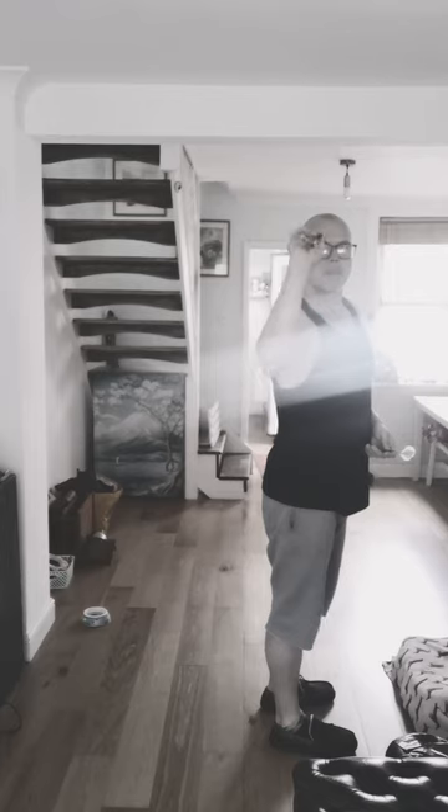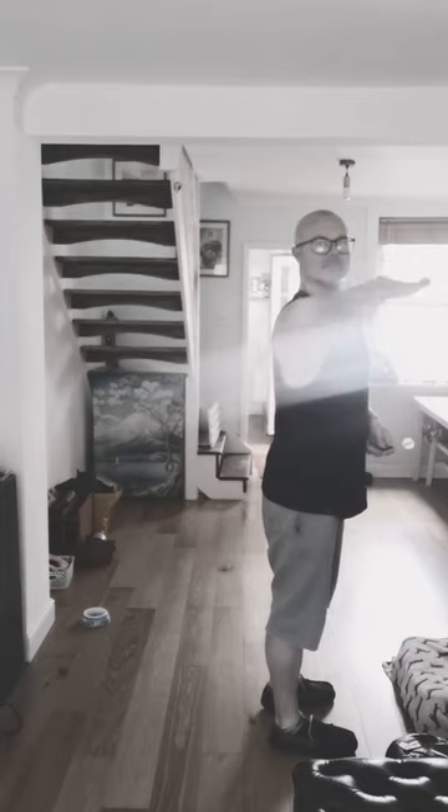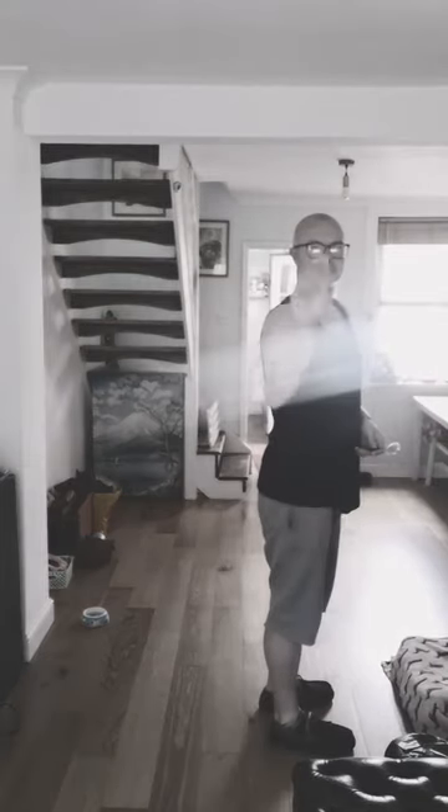Again, right there where my elbow is just pointing outwards a little bit — that forearm just isn't quite parallel or horizontal to the floor, parallel to the wall if you like. And lots of them were just going low, very inaccurate, very inconsistent.